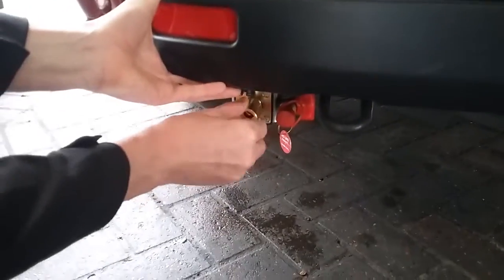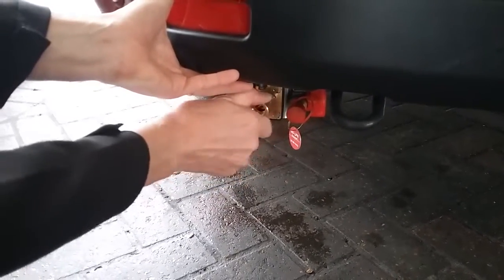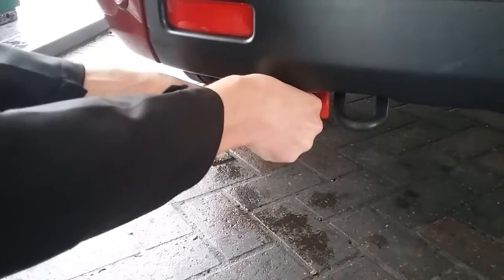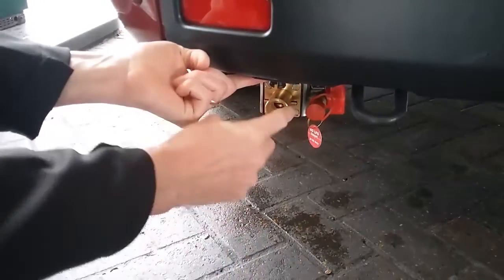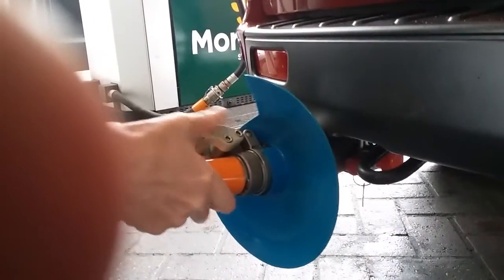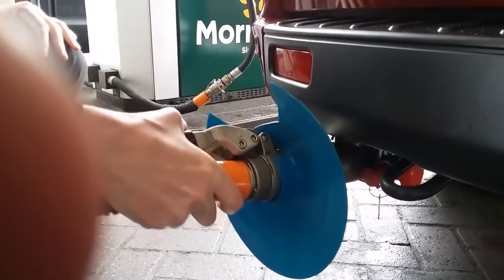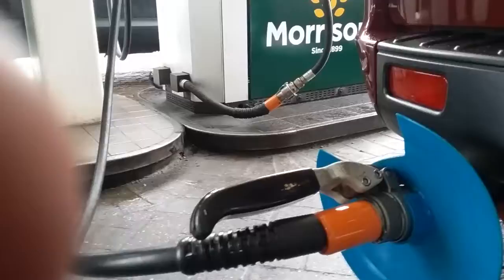This needs to be screwed into this part here, and then once we're screwed in, I'll refill the nozzle just here. You'll see the cutouts just there — just need to marry up, go over, rotate round, and then lock on. Give it a good twist; you can see that it's on.